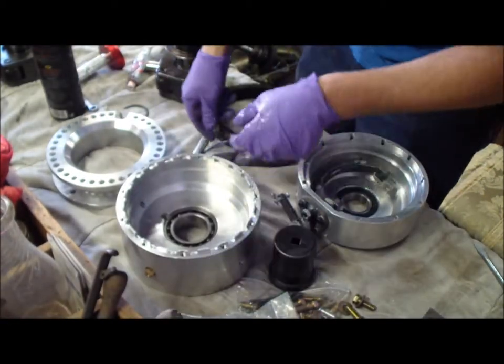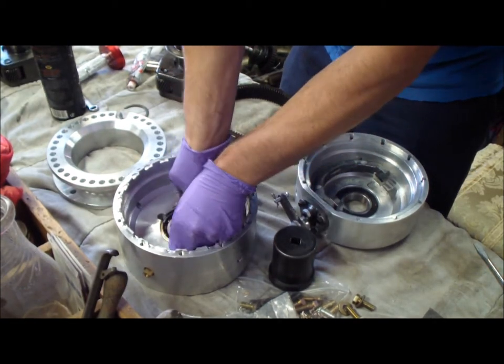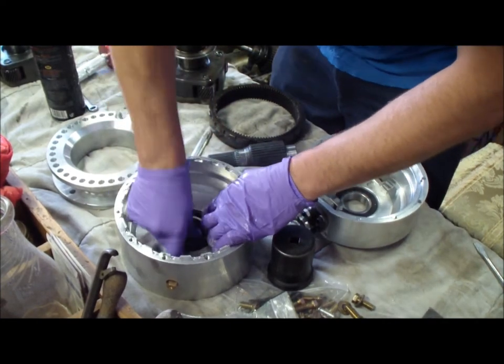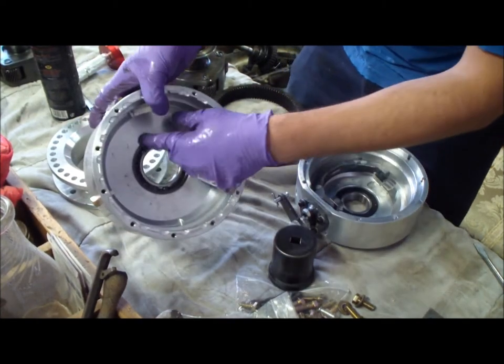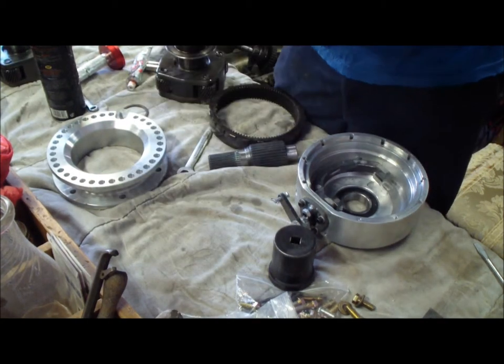Now you can put the snap ring in. Hopefully I got it in far enough — insert the snap ring. I want to make sure the snap ring clears properly, but it doesn't really matter. So that's the bearing installed.